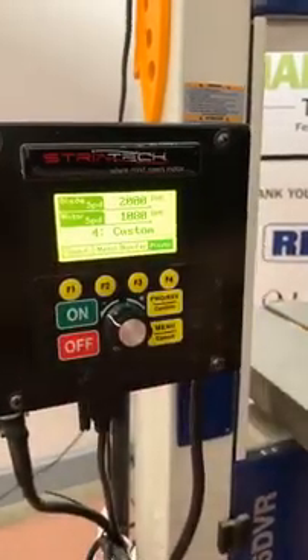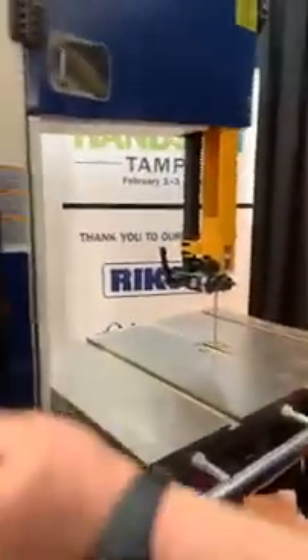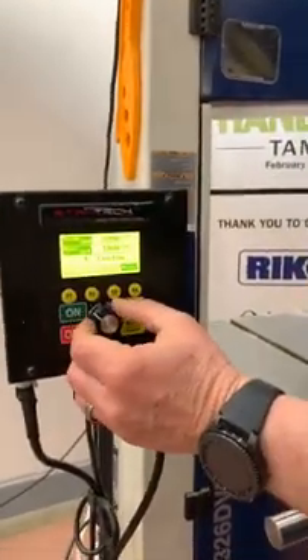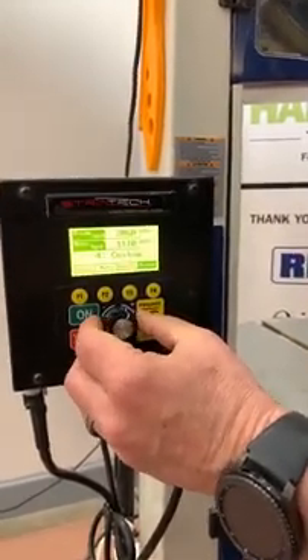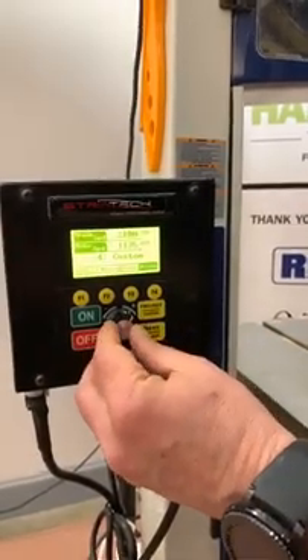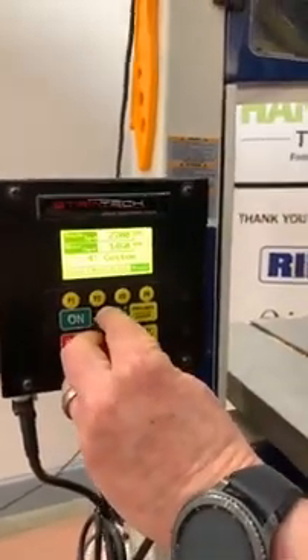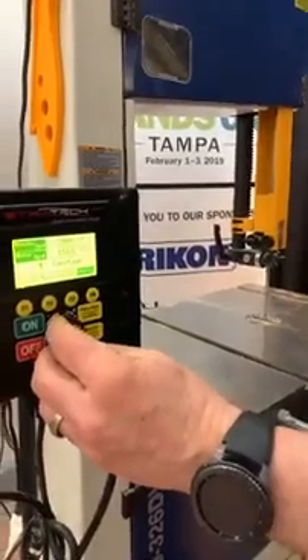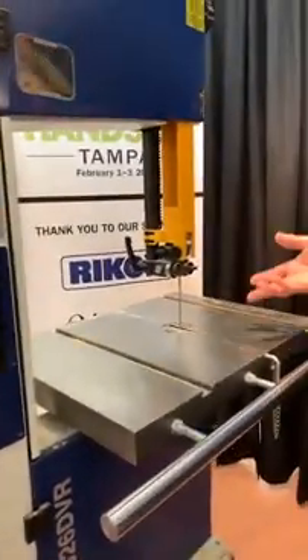The great thing about the custom feature is that if you're comfortable using the saw at a certain speed and getting the best results from that particular speed range through the motor and blade speed, you can customize your setting. When the saw is running, this dial allows the saw to change speeds — turning it slowly changes speed by about 50 RPMs, but if you push in the dial, you can increase the speed more quickly. Once you shut it off, the saw stops right away.